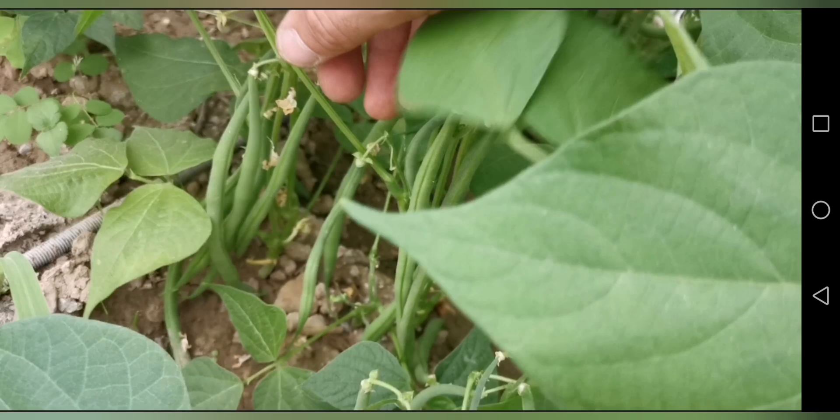This variety is precoce. Apparently we can see it germinate in soil at around 9-10 degrees, but of course under cover. So if you have no cover, you will need a tunnel. It is a variety that is easy to find - I bought it at Leclerc, like Pongo, at about 4 euros.